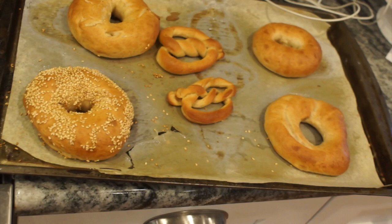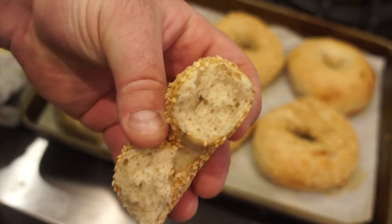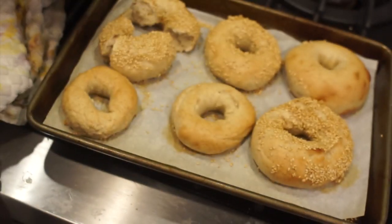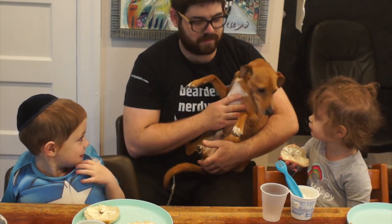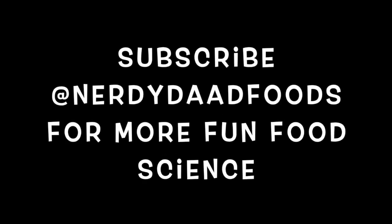These bagels look fantastic. We got the crust, we have the fluffy interior, we have the toppings — that's just what we're looking for. Food science!